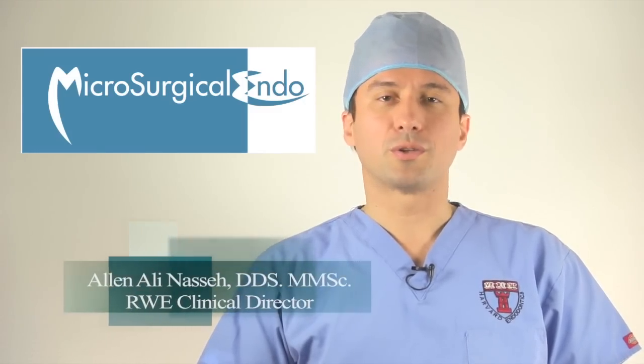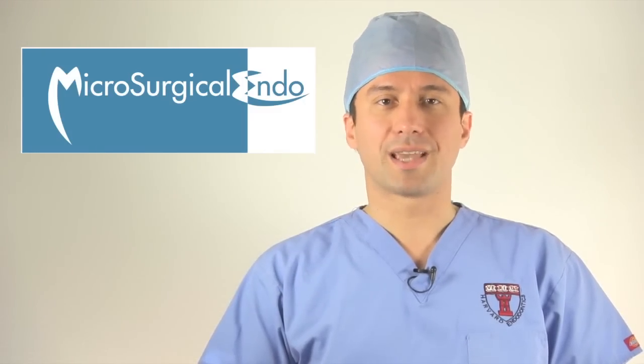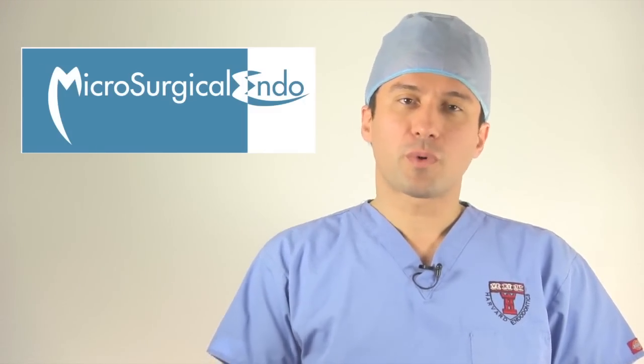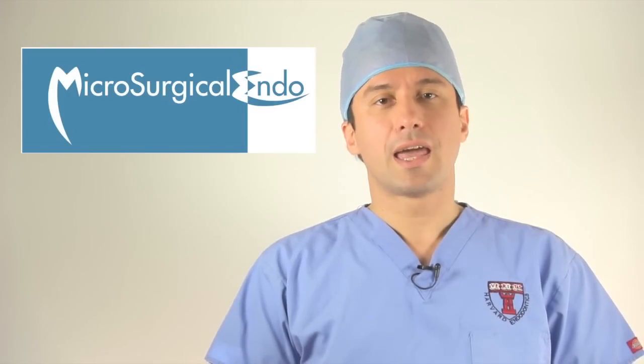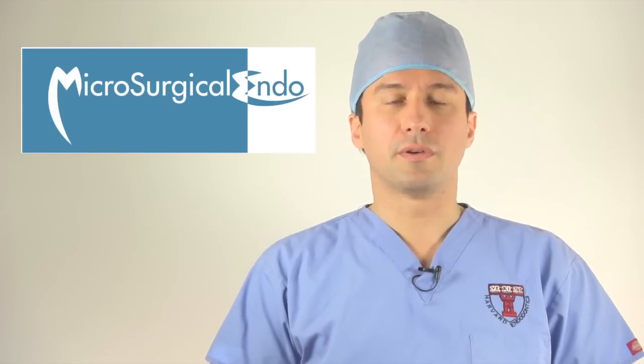Hello, I'm Alan Nesseh with a two-part tutorial on the new and exciting Scout Race Files. In the first part of this tutorial, I'd like to explain the technique and indications of these files, and in the second part, I'll go through a few cases.